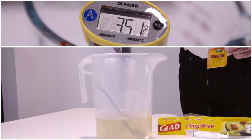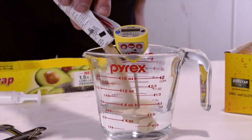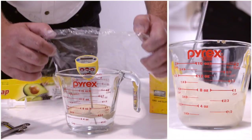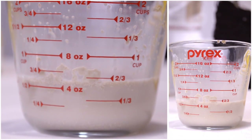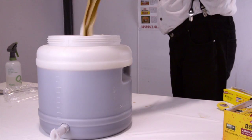Let the water cool to between 30 and 35 degrees Celsius, then sprinkle the yeast onto the surface. Leave undisturbed for 15 minutes before stirring to get all the yeast into suspension, then leave for a further 5 minutes.